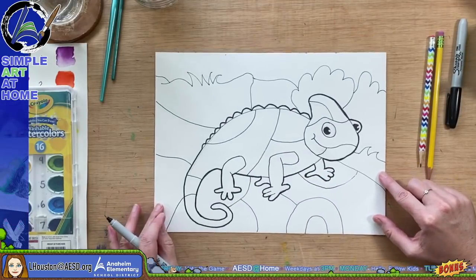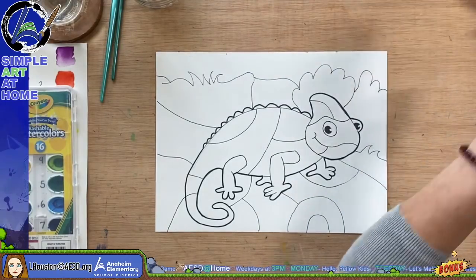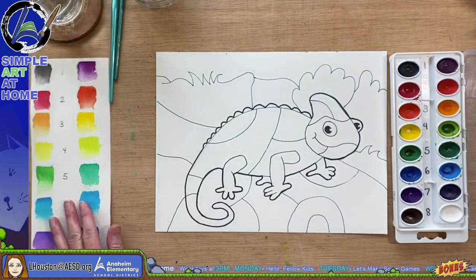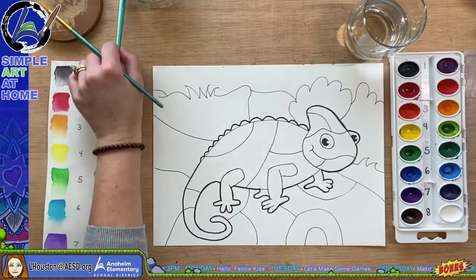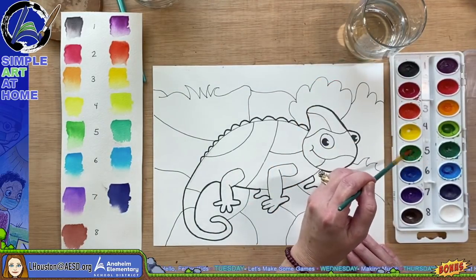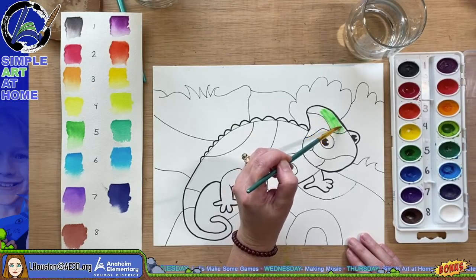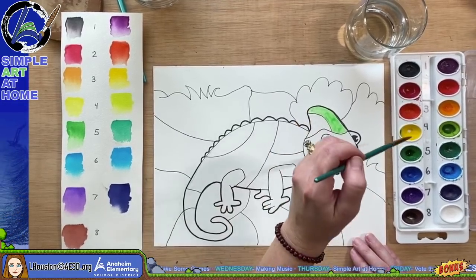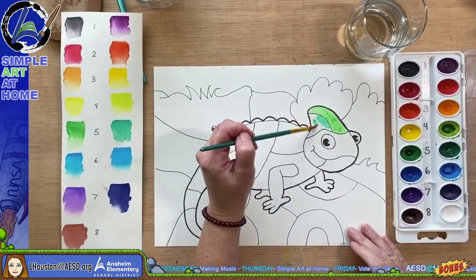Now I'm going to paint. You can use anything you'd like to color with, but I'm going to demonstrate the idea of camouflage using different shades of green, and hopefully we will still be able to see our chameleon. I'll be painting the chameleon and also the background to show the idea of camouflage.